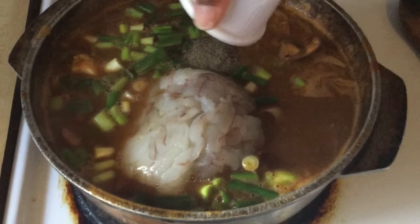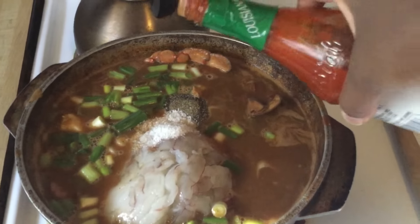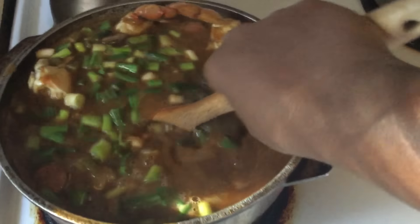We're also adding more salt and pepper to taste, and our hot sauce — we're going to use six dashes. There we go. And we're going to let this cook for another five to seven minutes until our shrimp is nice and pink.